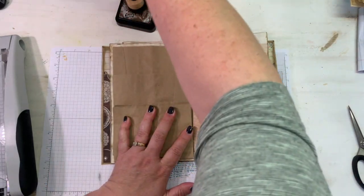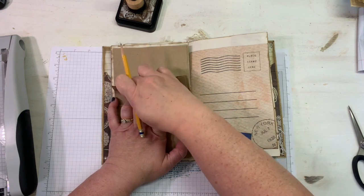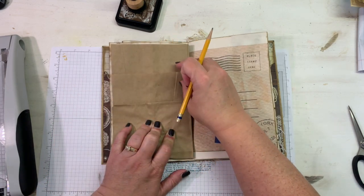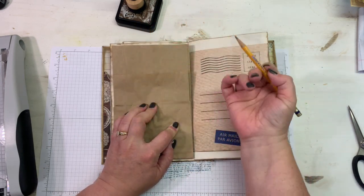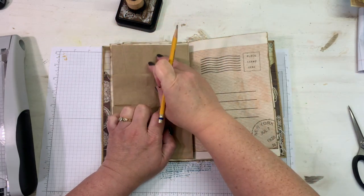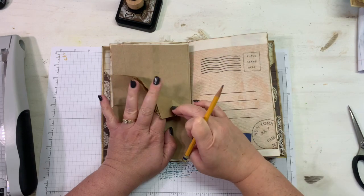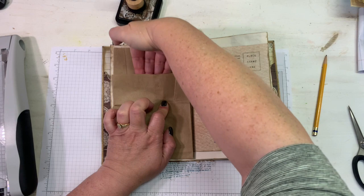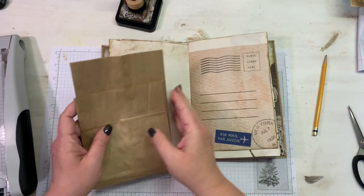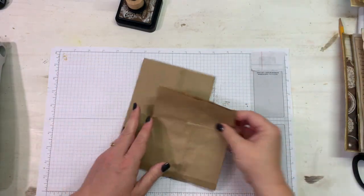I'm going to get my pencil and make a mark to show me how far up I'm going to go with this pocket. You could always do this and have four pockets, but I think it's going to be too bulky. You could glue the edges down and have a pocket behind and then a pocket inside on that second bag, but I think I'm going to glue this together and just have this pocket, then pocket behind, then pocket behind. You could open this up and make a fifth pocket if your journal isn't already too thick, but I'm going with a three-pocket layout.